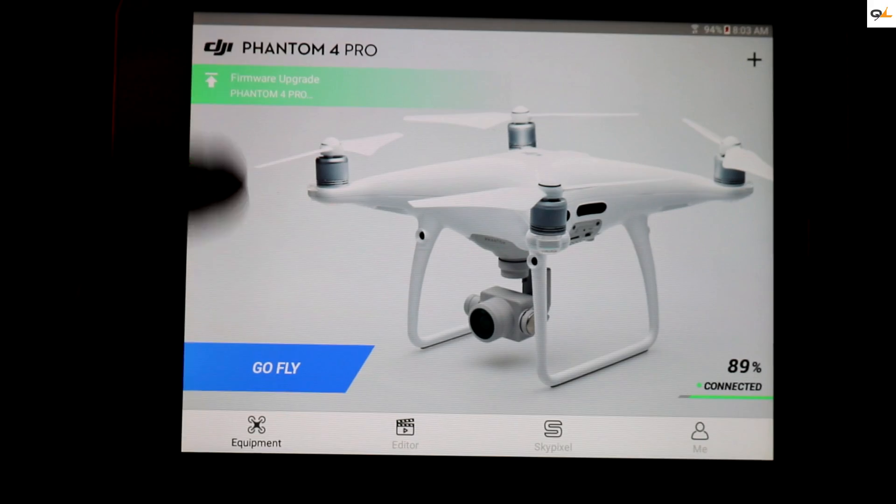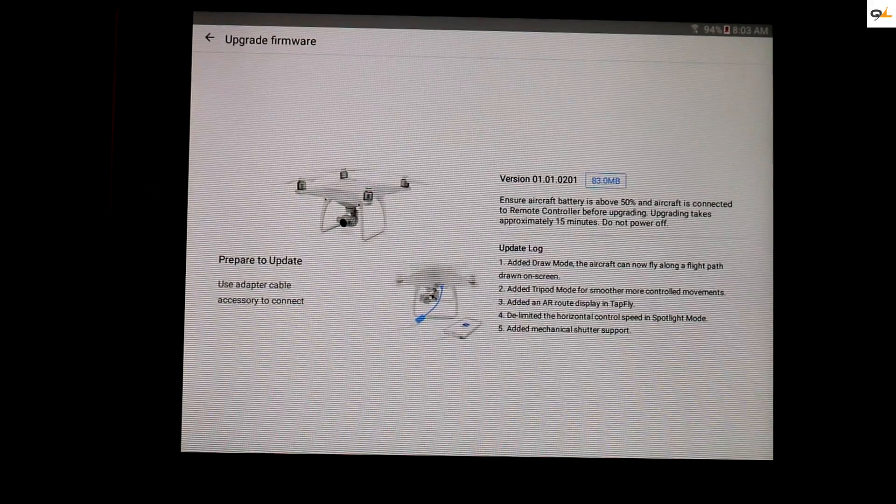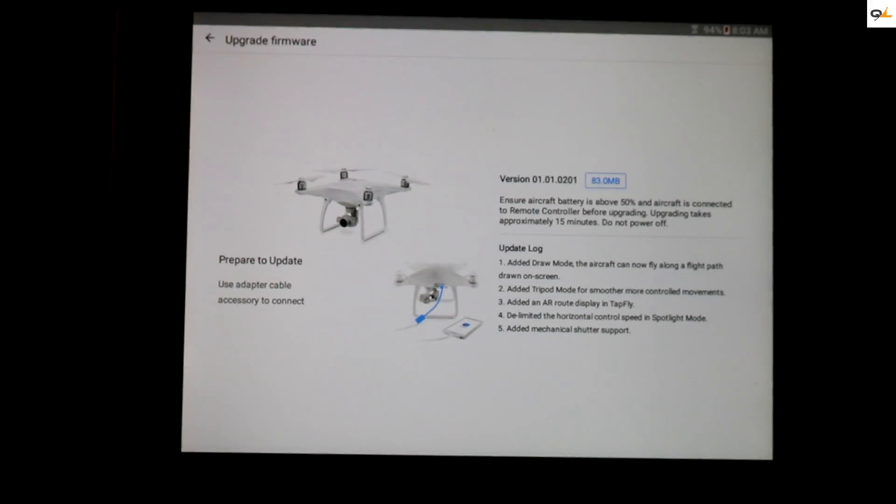What you're going to do is click on firmware update, and right here it says 'prepare to update, use USB cable.' You definitely want to plug it in to the side of the bird as the instruction says.